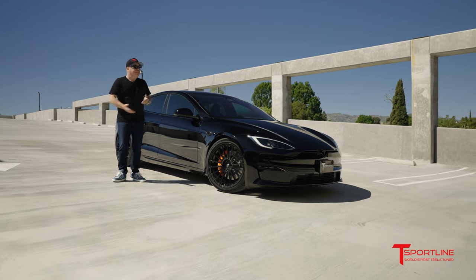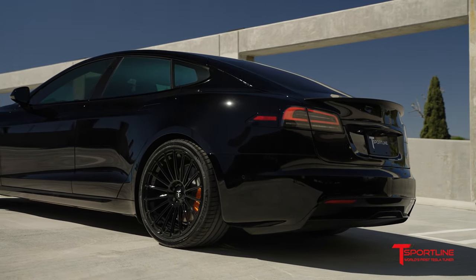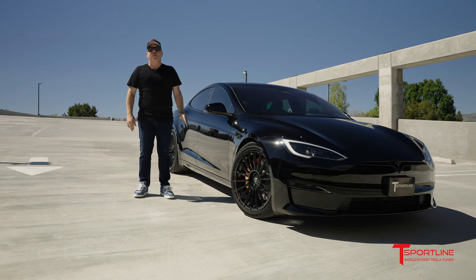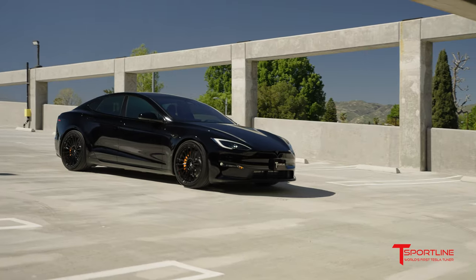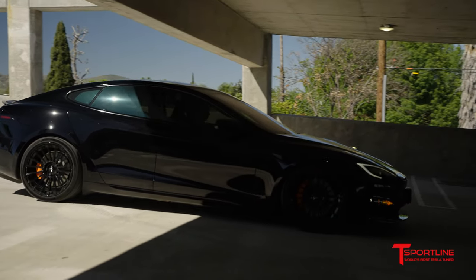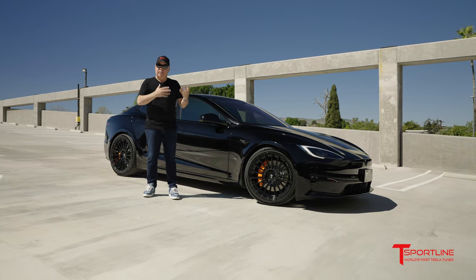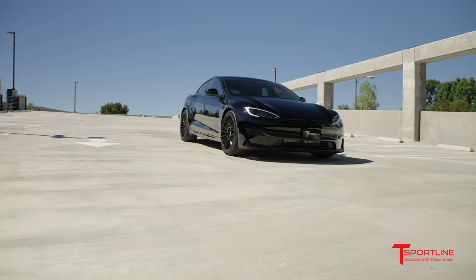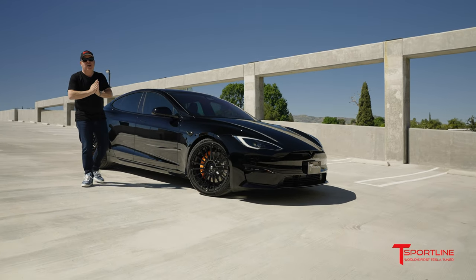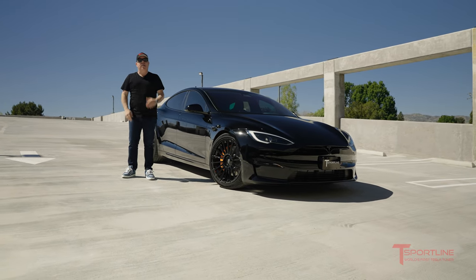To finish it all off, we had it tinted. There's a lot of glass in the Model S and the cars get really hot, so we used the best film in the industry made by 3M called Crystalline, which will help cool your interior by up to 15 degrees while giving you 99% UVA and UVB rejection to protect your skin and your beautiful Tesla interior. Super sporty, super cool — the customer's on his way to pick it up. Thank you so much for watching, so much more content coming your way soon.